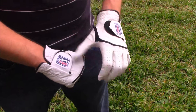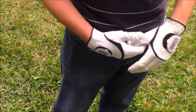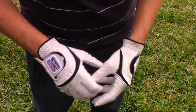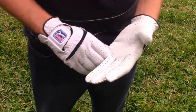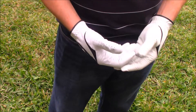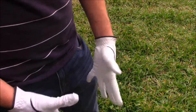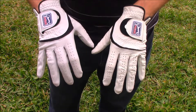I think these are good for longevity purposes — they are thicker, so they'll probably last a little bit longer than a Titleist Permasoft or Titleist Players. And they fit really tight, almost like a second skin, but they're not too tight to where they're uncomfortable. I do like how these feel. As far as initial impressions go, I like them. They are pretty comfortable.